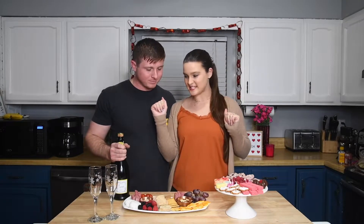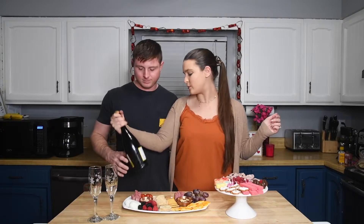So our charcuterie boards are ready and they look yummy. Do they look yummy? I love it. I'm excited, but we need some champagne to go with our charcuterie board.